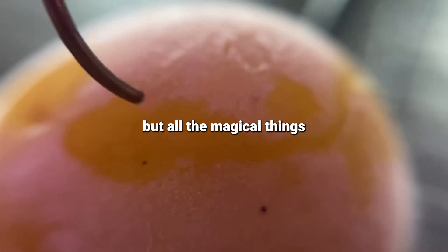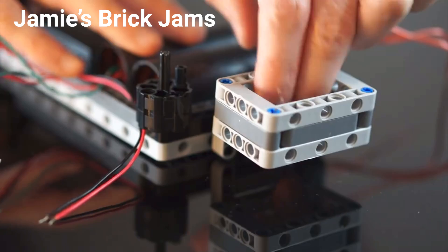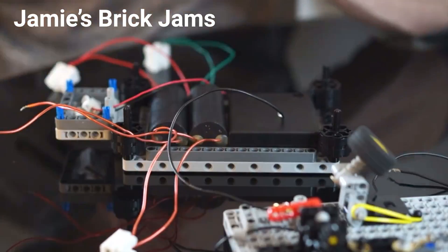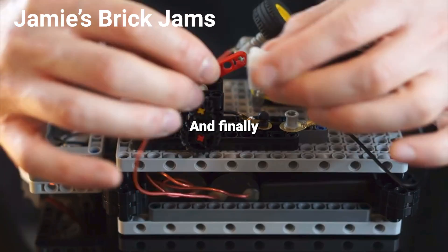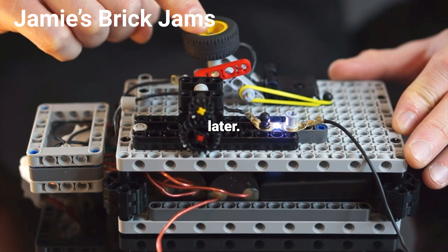All the magical things you can do with science always felt kind of distant from me. However, one day I came across a video by Jamie's Brake Jams in which he builds a Tesla coil from Lego, and these high-voltage multipliers — which was the spark that led me to build the plasma blade. I also have to give credit to Alan Pan and the Plasma Channel.